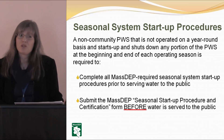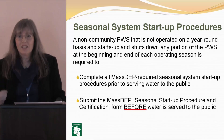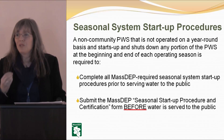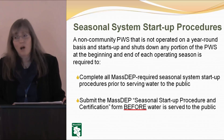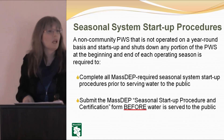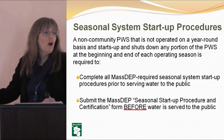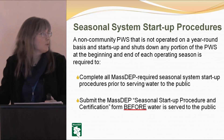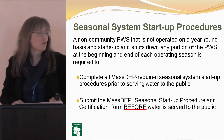It's not just do it — we want the certification form where you acknowledge and sign, confirming responsibility that you did this, and submit that to us. Submit the seasonal start-up procedure certification before water is served to the public. We want to be able to work from our offices and confirm that systems have certified they've completed the start-up procedure before serving water to the public.